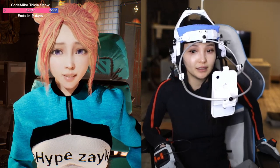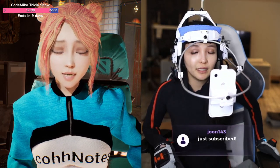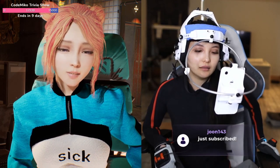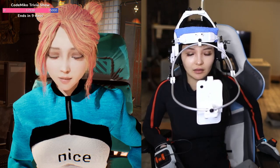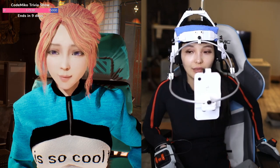It's tracking my face, but her face is made up of joints and blend shapes. She has around 55 blend shapes, and she's got joints in her jaw and joints in her eyes.